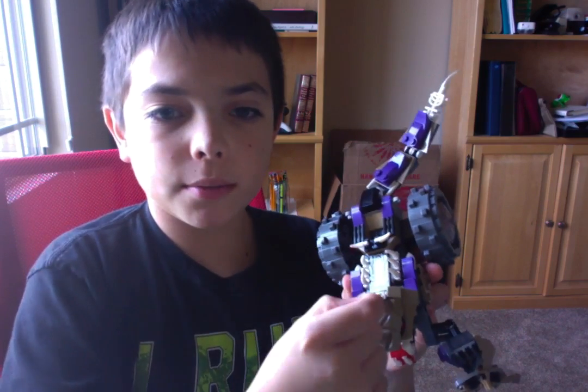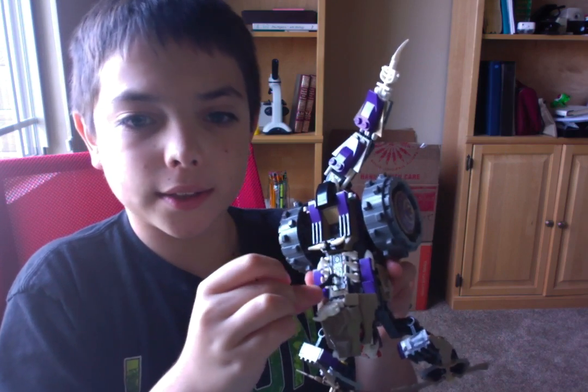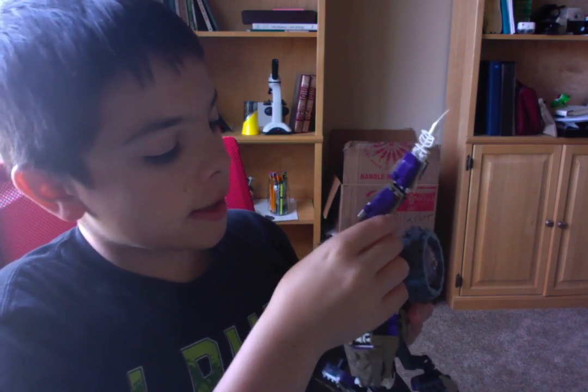Anyways, it comes with a wrench thing as well. And you can open this up just like that. Then you can act like the guy's repairing the engine, and then you can just simply place the wrench back down right here.